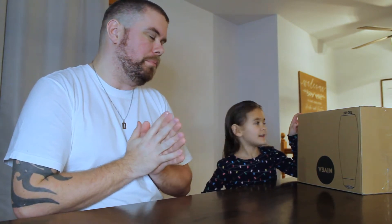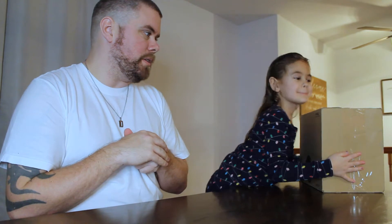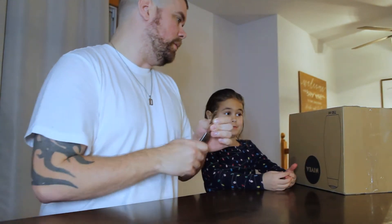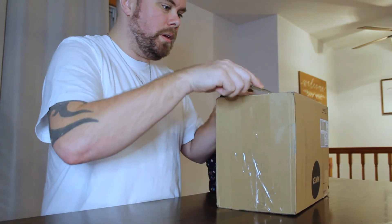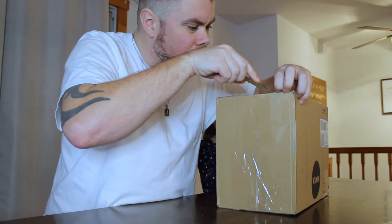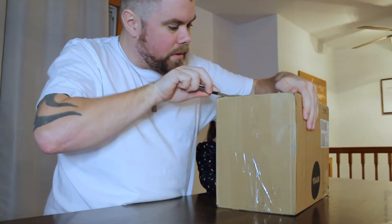Hey guys, welcome back to my channel! Today we're here with a toy mystery box — I believe it was from Snap Shop, I'm not sure. It came pretty heavy. It's a mystery box with toys in it, two to three toys I believe, so we'll crack into it and see what kind of surprises we come up with.